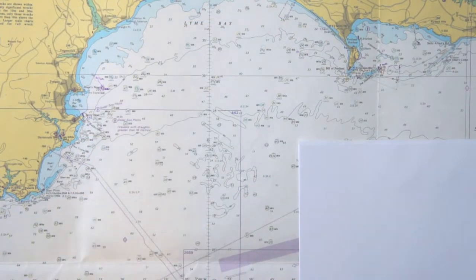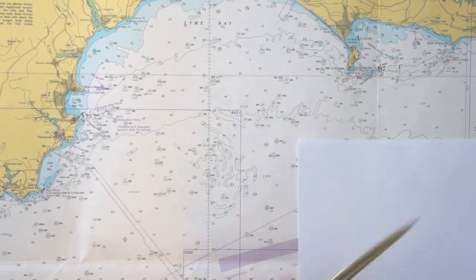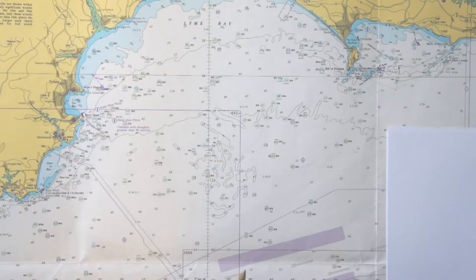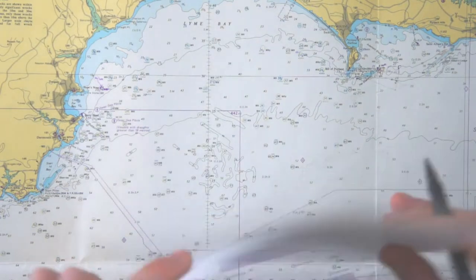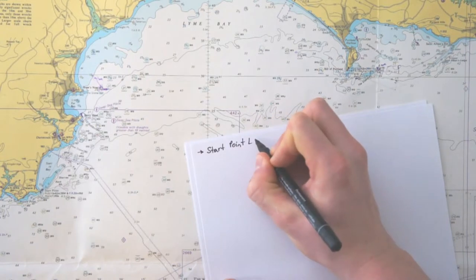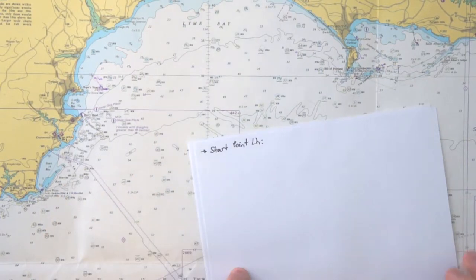To make a cross bearing you have to have two points on the land or buoys which you have on your chart. I took the Start Point lighthouse and the Bill of Portland lighthouse. On board you take your bearing compass, aim from your boat to the lighthouse, and then plot your bearing. I did this and now I put it in my navigation sheet — an arrow which means bearing, then the name Start Point lighthouse, and then the angle I had for the bearing.